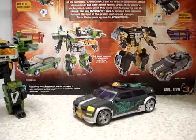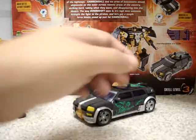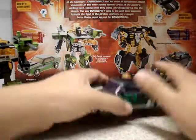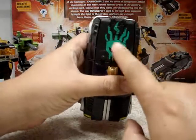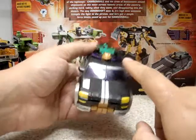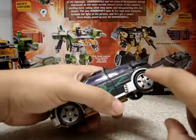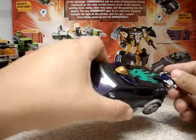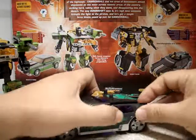Here we have Decepticon Cannonball, which is a repaint of Cybertron Red Alert. I already reviewed this mold with the Walmart exclusive Crankcase, which is painted in blue. Here it's painted in silvery black. We have some green, a skull on the rooftop painted in green, and headlights painted in translucent purple. The windows are also translucent purple, with some gold accents and silver rims. It's a very nice figure. It also has this key thing which activates its missiles.